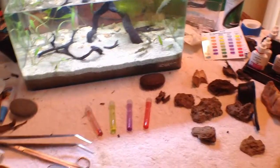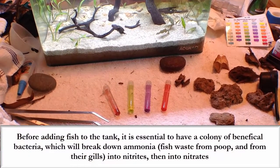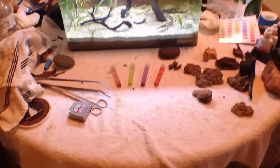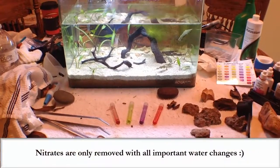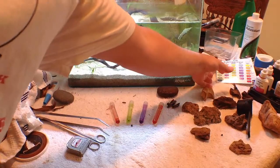Here's a good example I wanted to stop and show you guys — this is why just sticking fish into a tank is not a good practice. You can see the colors on my water test here, and this is the API master test kit.